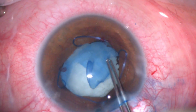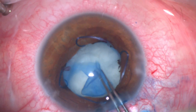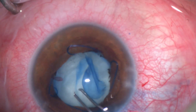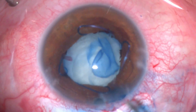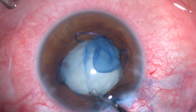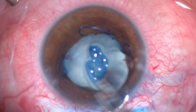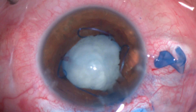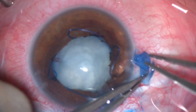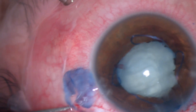Gradually spreading the capsulorrhexis in repeated small maneuvers, slowly bit by bit extending it to complete a decent size capsulorrhexis of about 5.5 millimeters. There was a small tag at the end which I removed with scissors. Once the capsule was completely freed I placed it on the surface of the eye to confirm the capsulorrhexis is complete.